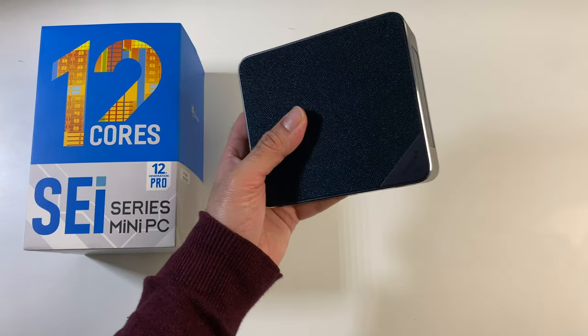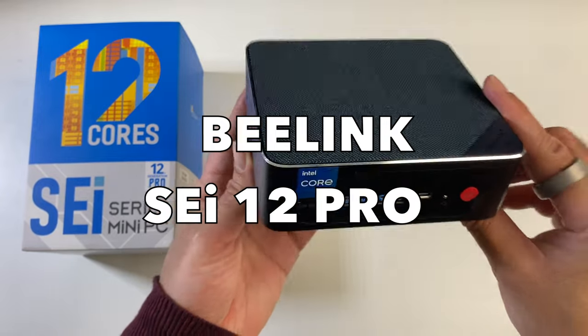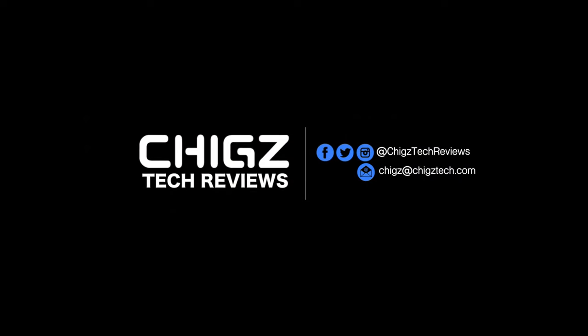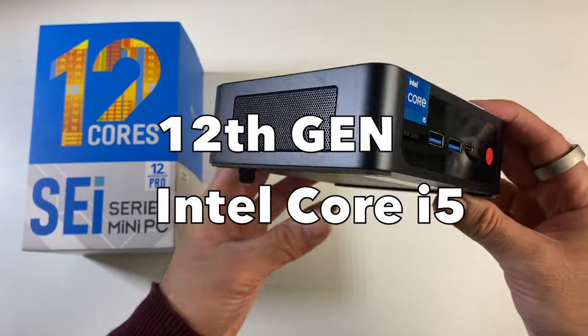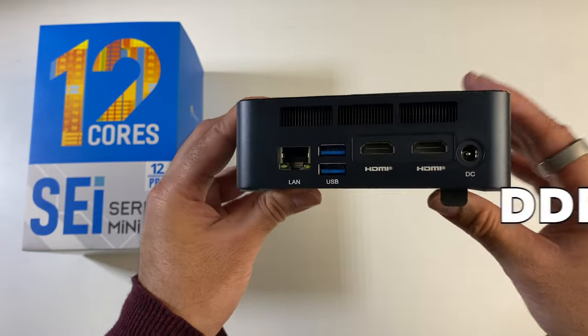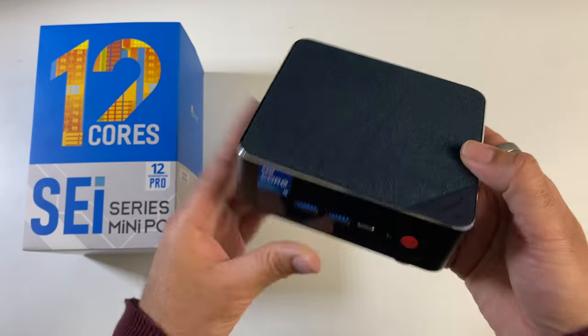What's up guys? Today I've got my hands on the brand new Beelink SEI 12 Pro. Priced at around $500, this mini PC is powered by a 12th gen Intel i5 12-core processor along with DDR5 RAM, and it also features Thunderbolt 4 and lots more.